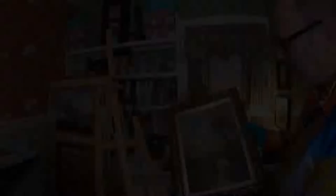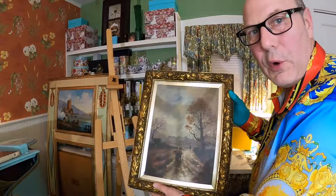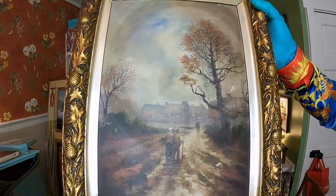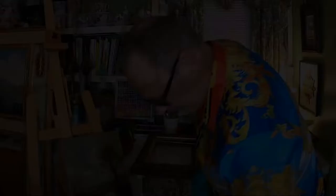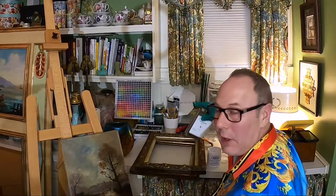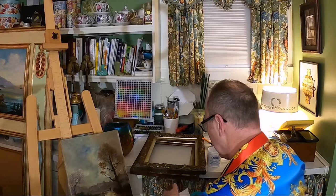Here is the second painting. I want to show you a close-up of it because when I'm done cleaning it, I want you to see the before and after — how beautifully it cleans. We'll see lights in the windows, the cottages, and more detail in the people walking. I've now cleaned the second one, and it's time to neutralize it.